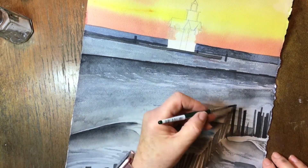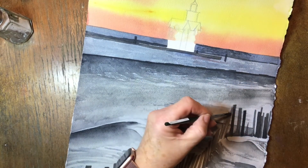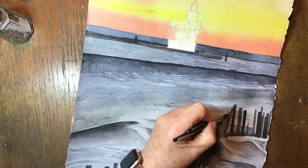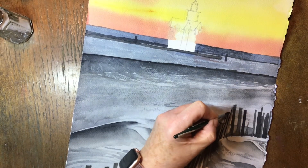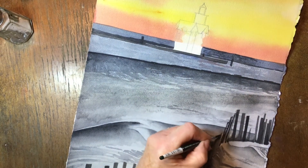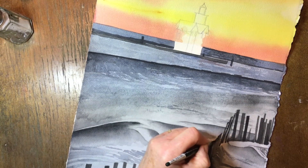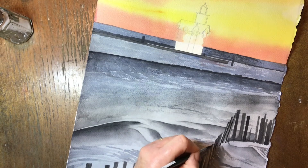Now while you're adding in all of your darkness to your fence posts, you want to go right down to the bottom of that fence post and create your shadows in your sand from the fence post. Those shadows will come right off the bottom of your post and they create the look of the sand — they can go down and create like a little mound in your sand from your post. Just follow your picture for that so that you get those shadows correct. Not every post has a shadow, so it's best to follow your picture.